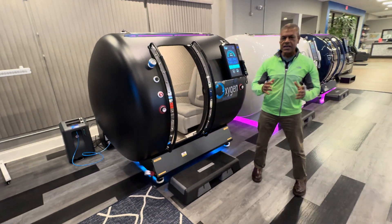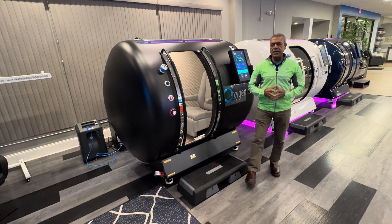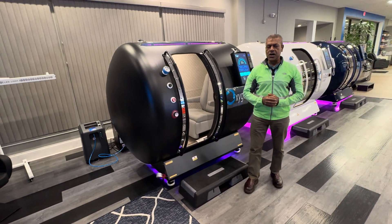For any further questions, please reach out to us. We are oxygenhealthsystems.com. Thank you.